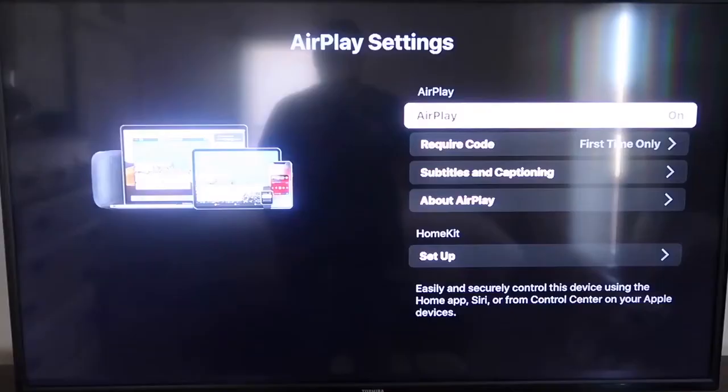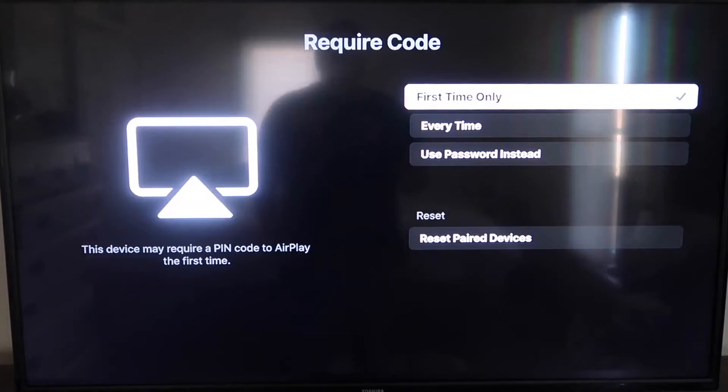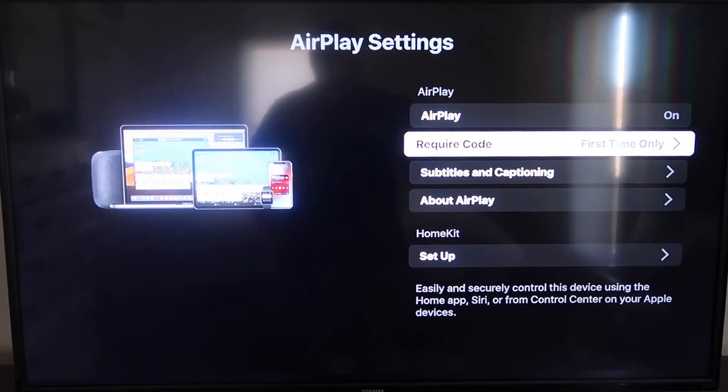On the required code, I have it set to First Time Only. If you click on that, you'll see the options: First Time Only, Every Time, or Use Password instead — that's all based on preference. Now that it's set to First Time Only and On, you're going to want to jump over to your iPhone. Make sure that your iPhone and your Roku are set up on the same Wi-Fi network.